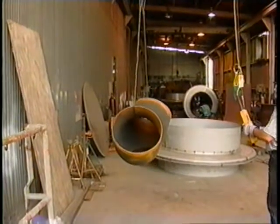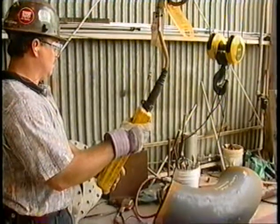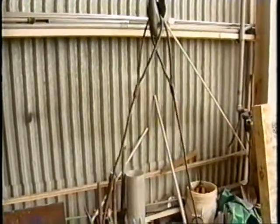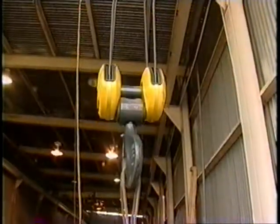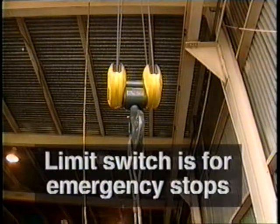Never make any fast or sudden moves with a crane. All moves should be smooth without any sudden speeding up or slowing down. Before attempting to lift the load, make sure that all of the slack is out of the chain or the rope. Keep your hands and arms from between the sling or rope and the load. As you begin to lift, start the hoist slowly and gradually accelerate. Always stop the hoist before it reaches the upper limit. Remember, the limit switch is for emergency stops only. Never use the hoist limit switch as an operating control.